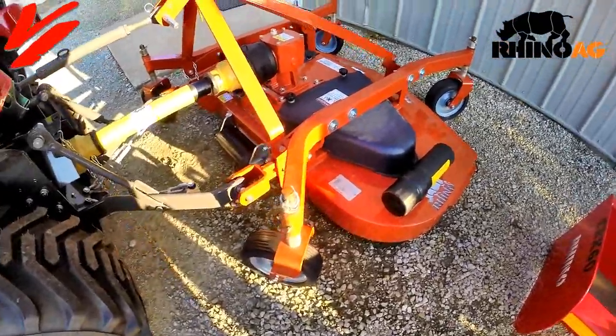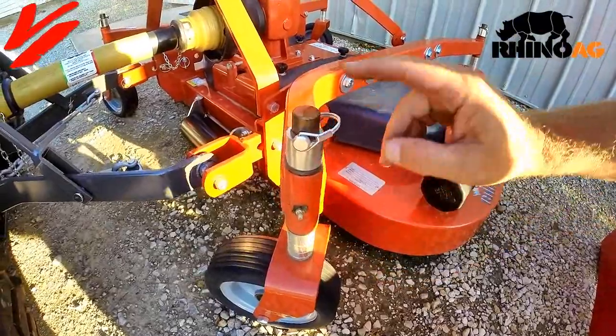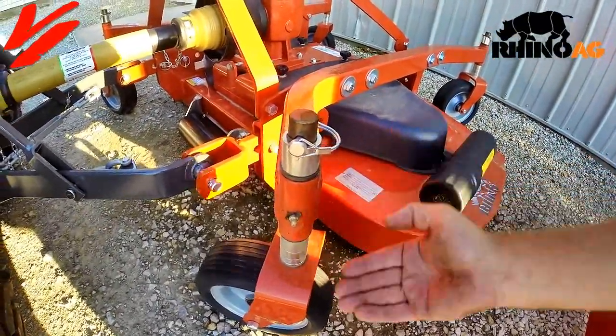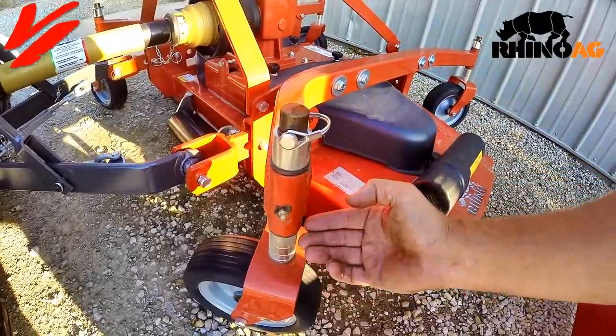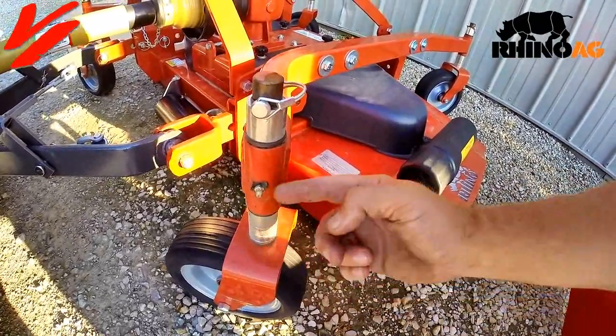The next step is to check your bushings. You've got different bushings here — you want to make sure they're all the same. You've got different thicknesses for gauging the deck height. If you want to go lower, you raise the wheels up by taking bushings and putting them on the top side. If you want to go higher, you can take a bushing and go to the other side, or any combination.